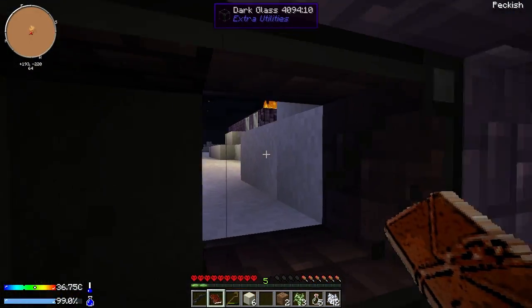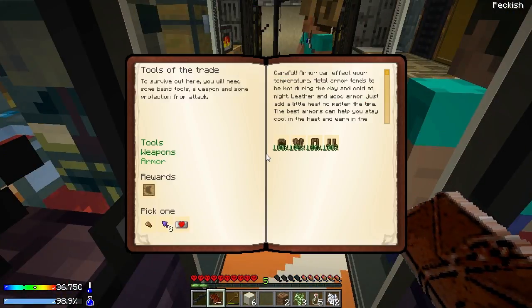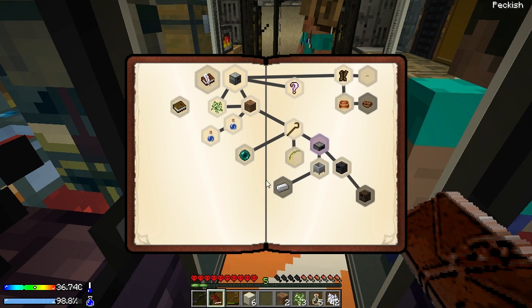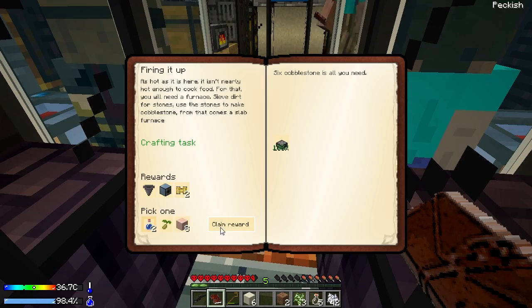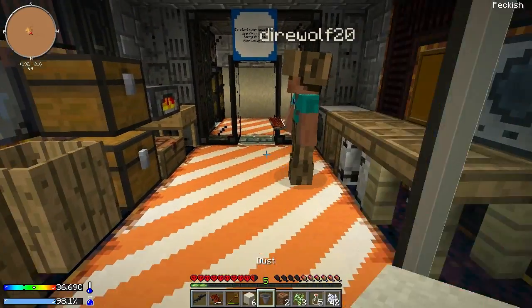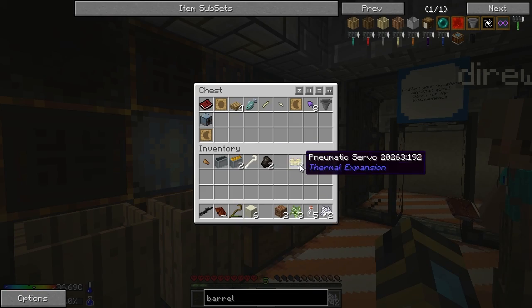I took the axe head and I'll get the obsidian doohickeys. That opened up a lot of quests — one of them was a slab furnace and we get an autonomous activator! We also get some iron ore dust, a cantaloupe seed, or cold water bottles. I'll get the cantaloupe seed and you get the cold water bottles.